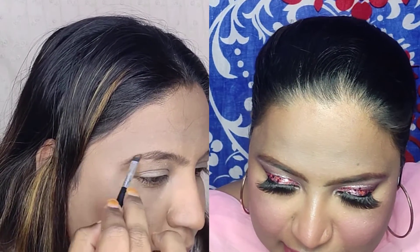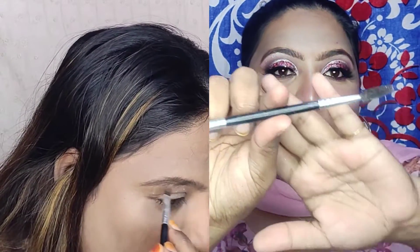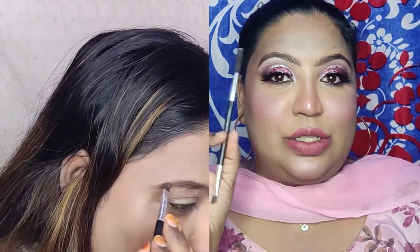I will show you a side-by-side comparison. Talking about the brow powder, it is well pigmented — you don't need to press hard. If you have a spoolie brush and an angled brush for eyebrows, you will be sorted with this palette.